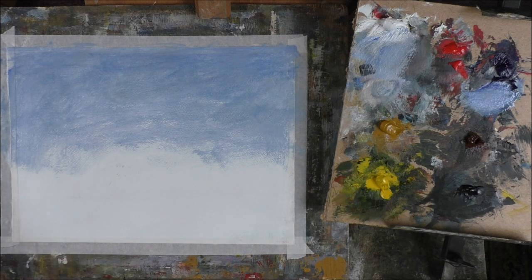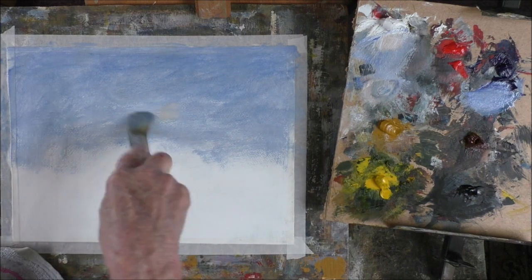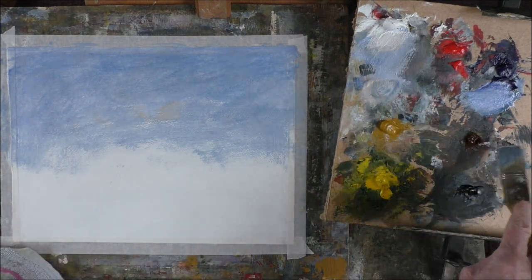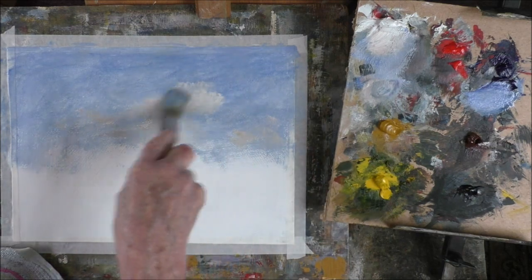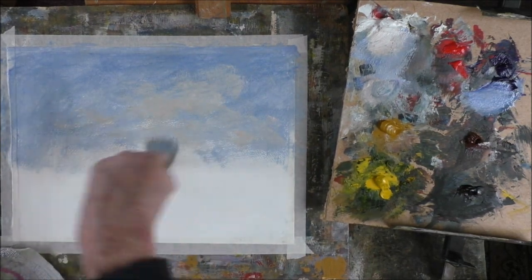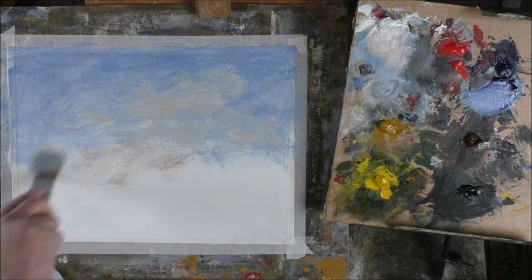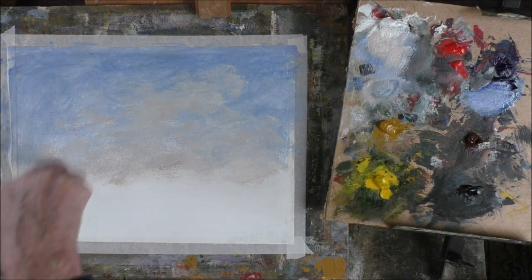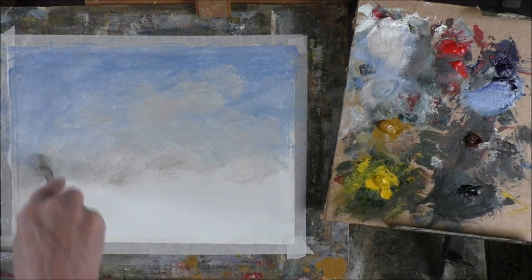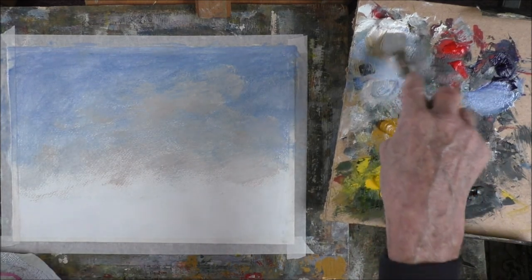My clouds are white and a bit of burnt sienna, a bit of liquid, plenty of white there. Let's come down to the horizon a bit — same colours. I'll try a bit of yellow ochre in that.